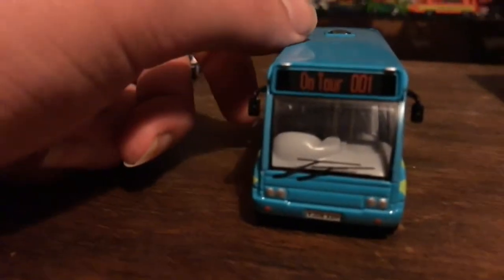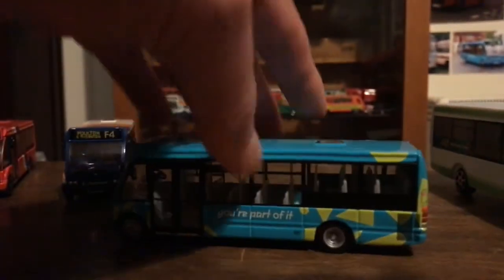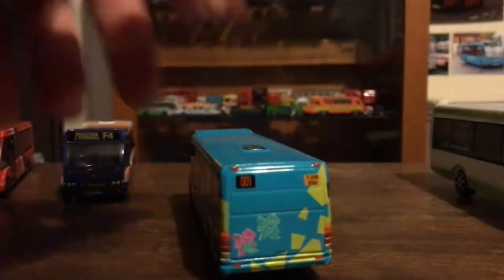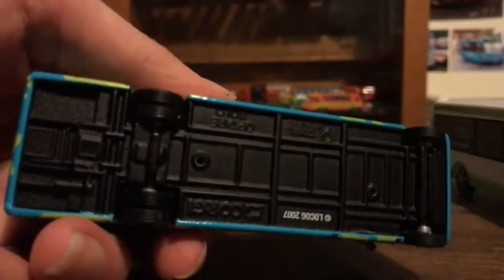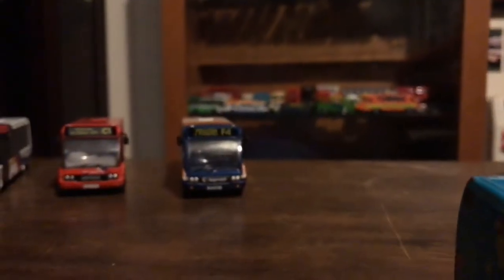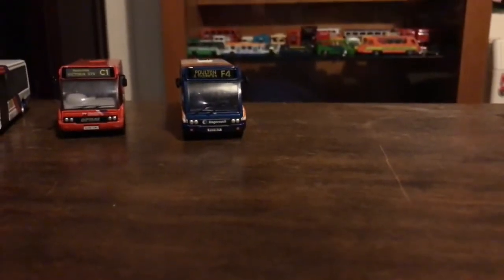Corgi - and in fact that goes for the Optare Deltas over here as well, which I'll show you later. That's the one that's not made by Corgi. Here's the front, the side, the back, the other side, the roof, and the bottom.